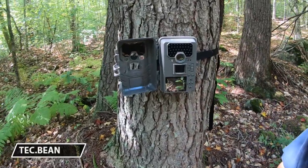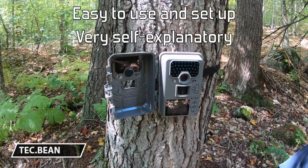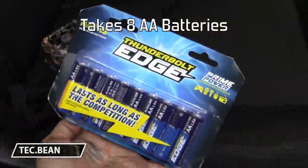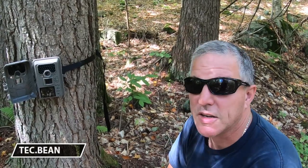A lot of people on Amazon say it's very hard to use because the manual left a lot to be desired, but honestly it's really self-explanatory. Battery life is good — it lasts a long time, about a solid six months at least. And like I said, we're doing 30-second video clips, and it's cold here in the winter too.